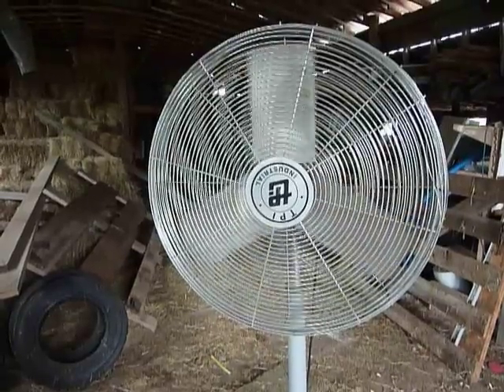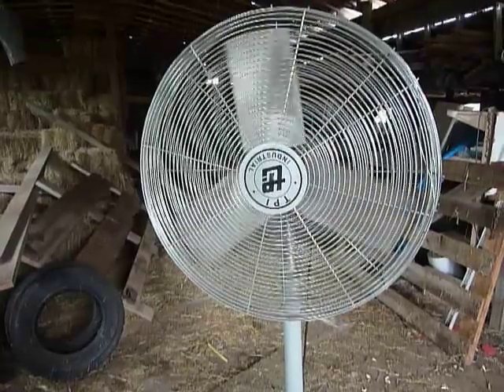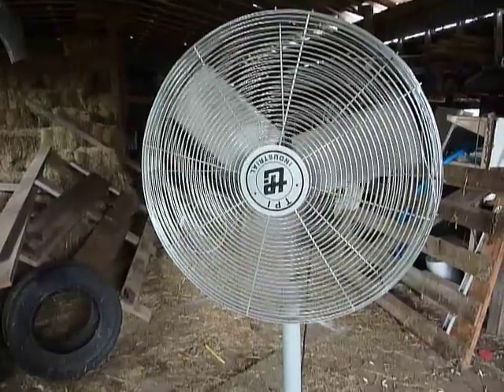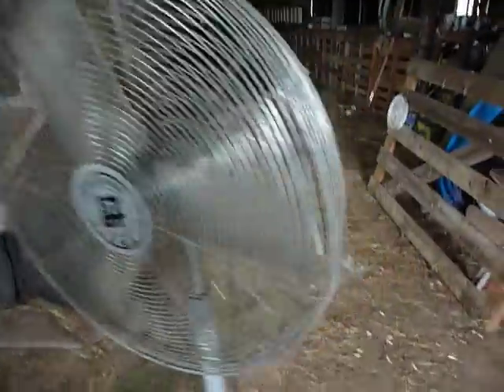One day I drove down there and here was this fan, so I took it home and plugged it in, turned it on, and the fan blades moved about just as fast as they're moving right now. So I decided I'm going to take it apart and tinker with it — maybe I can get it running.